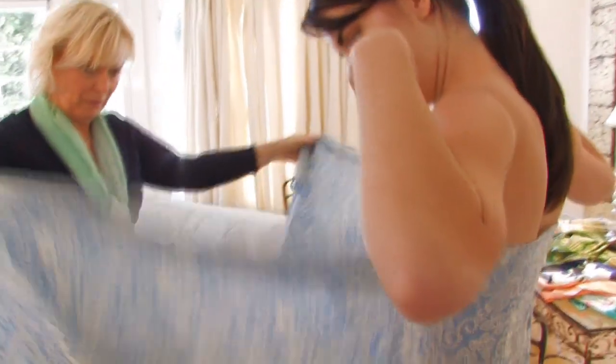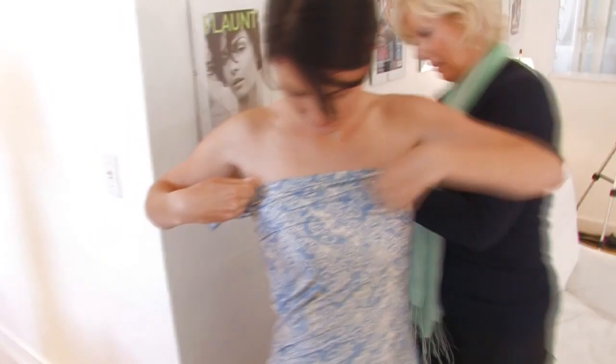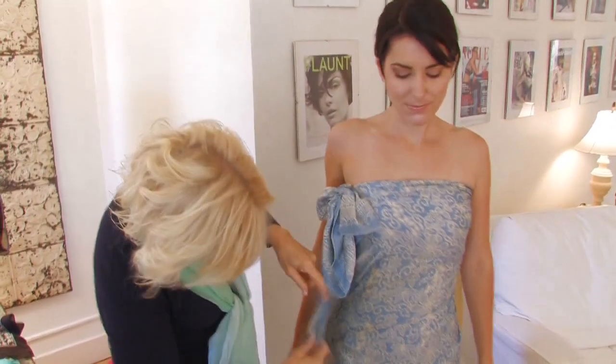One of the best pieces of advice I was ever given was if you want to feel a little more secure, get a length that you can wrap around twice. And as you look at the demonstrations of the different ones that I've wrapped on Erica, really wrapping a sarong around you is boundless.